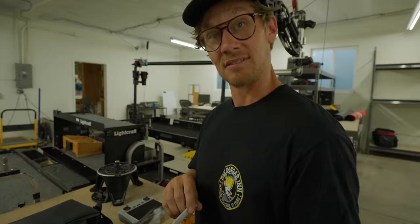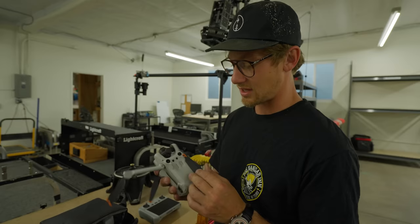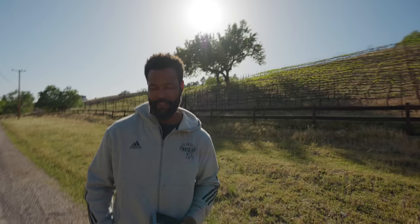It feels very plasticky — that would be the only complaint — but obviously that's how it has to be to make something this light. It feels almost cheap, but then you see it fly and the stabilization really catches you off guard. DJI flight controllers have always been the best. Overall, I'm an easy sell — I'd take one.